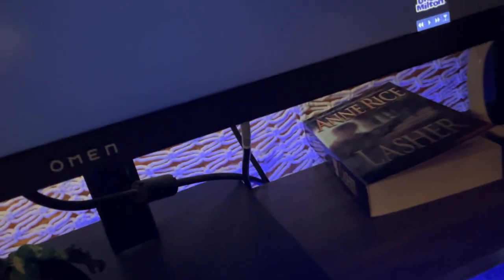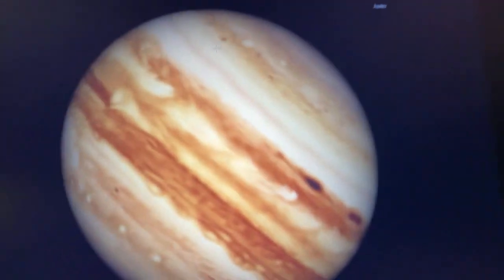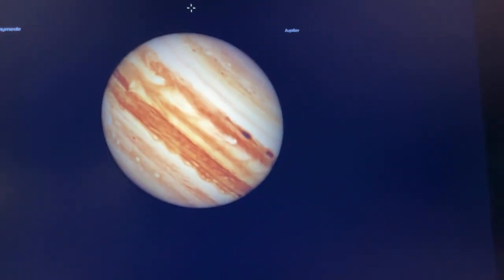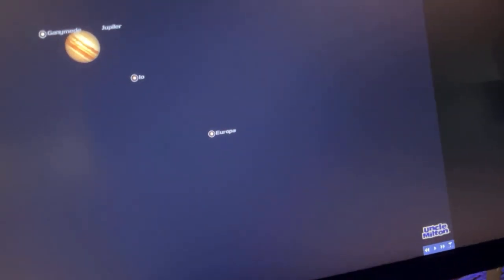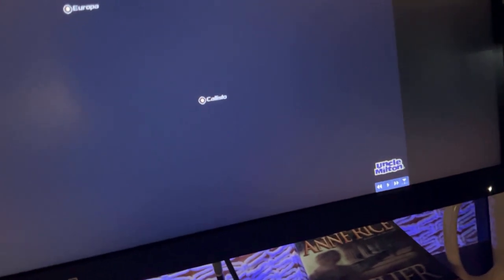Let's take a look at Jupiter, shall we? Here is Jupiter right there. Isn't that cool? Here you can see its moons: Io, Ganymede, Europa, and Callisto.